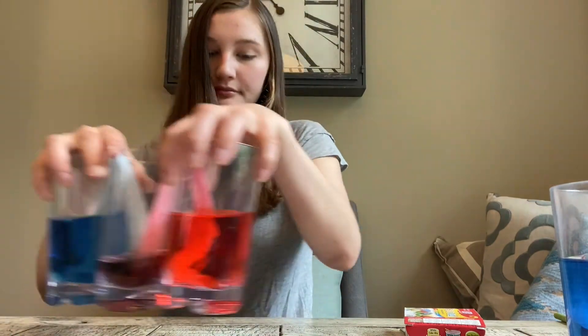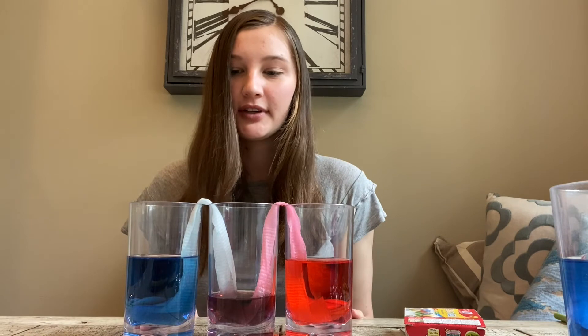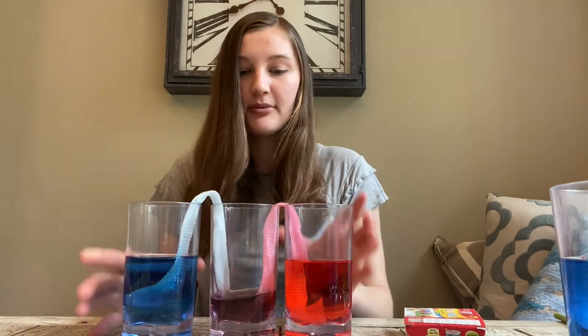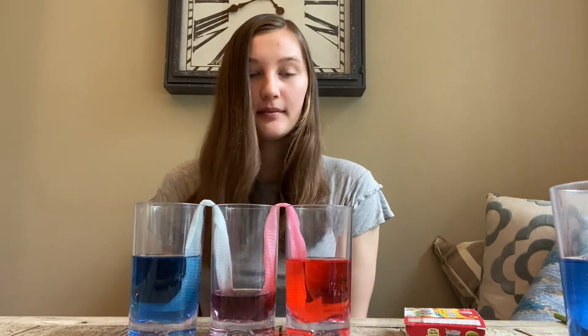I've actually left one overnight. Here's the same setup that I left overnight, and you can see that the water went over the paper towel and down into this cup. We have quite a lot of water now in this cup that was empty, and the water is now purple — so mixing the blue and the red gives us purple. This is an example of capillary action with just a few cups and a couple pieces of paper towel.